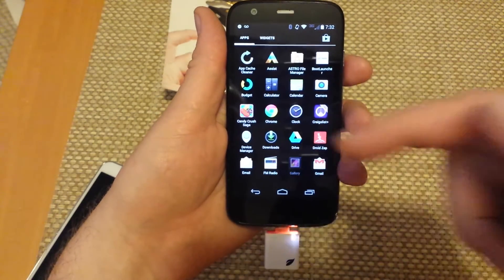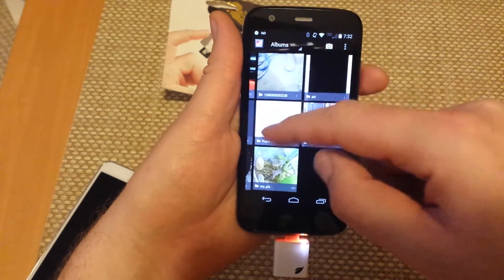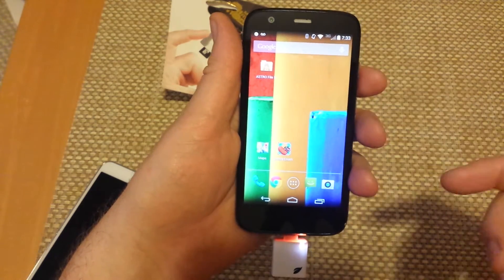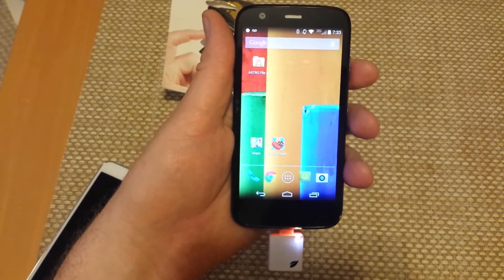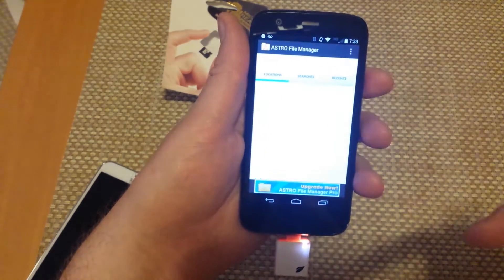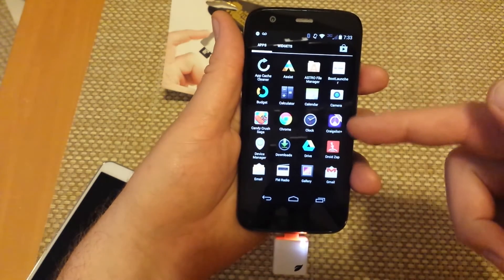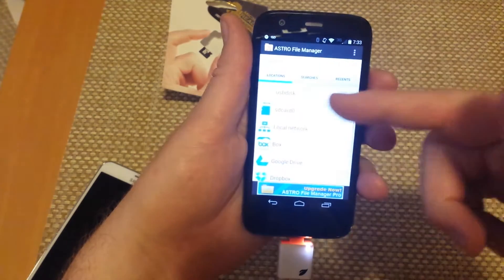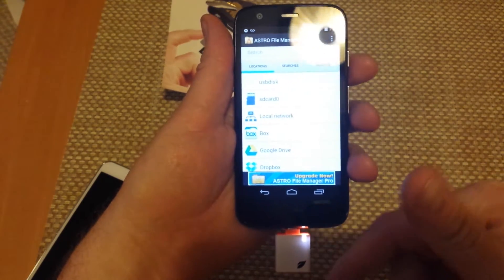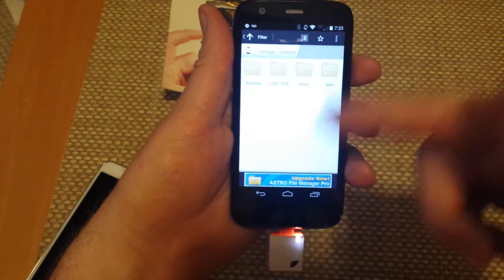The nice thing about this is I can actually go into the gallery and it will load the gallery. Also, you don't actually have to plug the phone into a computer to transfer your files. You can actually use Astro File Manager — there's no factory file manager on the Moto G. So you can just use Astro File Manager and USB disk is the external memory card here.